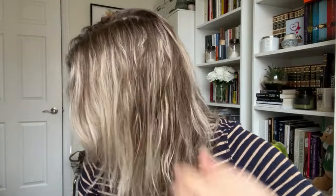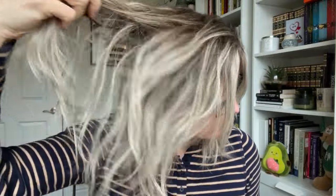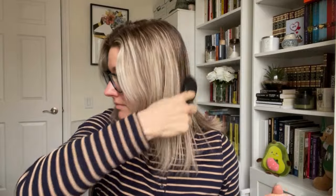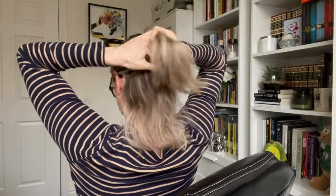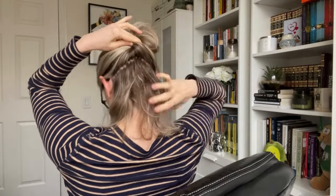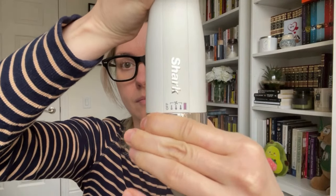For the wet hair mode demo: they recommend your hair is at least 70% air dry before using this tool, though as a general rule your hair should be at least 50% air dry before blow drying with any tool. They also recommend detangling your hair first to prevent breakage — less tension on the hair since it's already detangled. I section my hair into smaller sections so they dry faster and I get better control. Then I spray with heat protectant and brush it through.